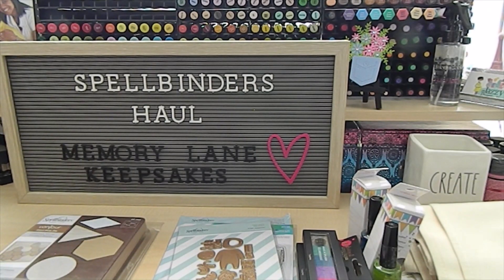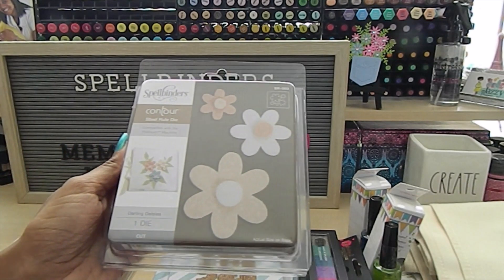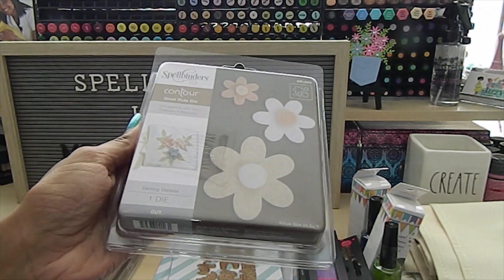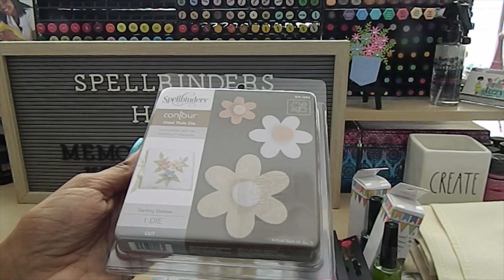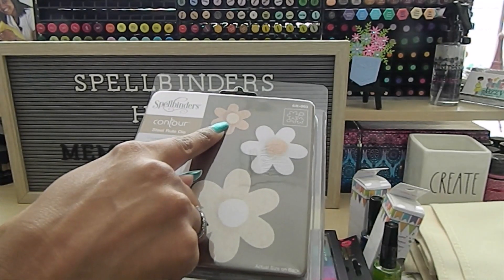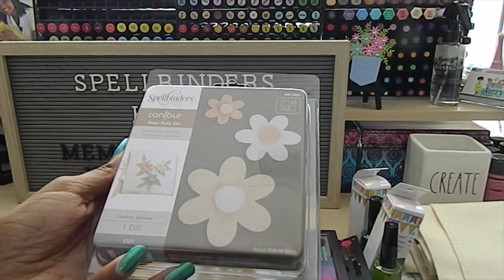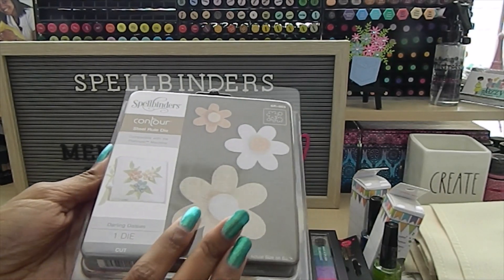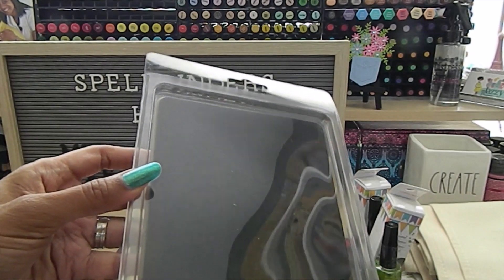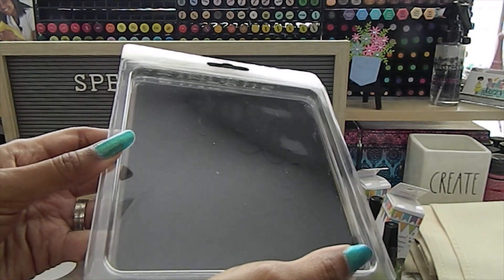I also picked up one called Darling Daisies — it has flower petals on the front as well as cutting out the center piece of the flower. You can cut different materials and it's a pretty decent size, so you can make a lot of great things with that one.